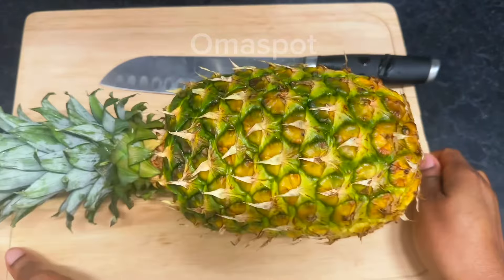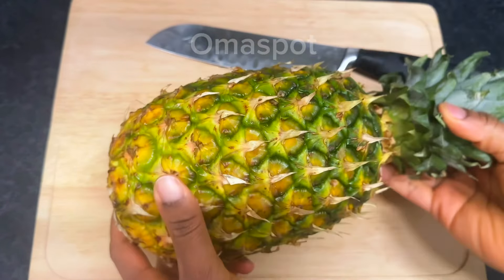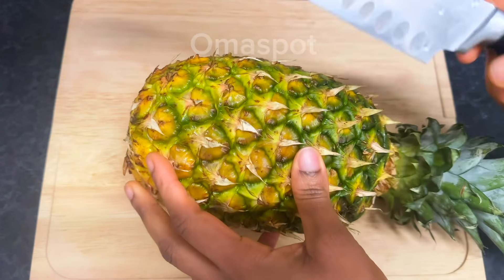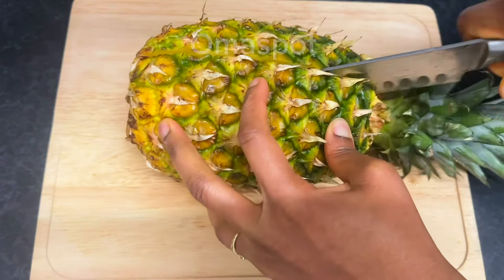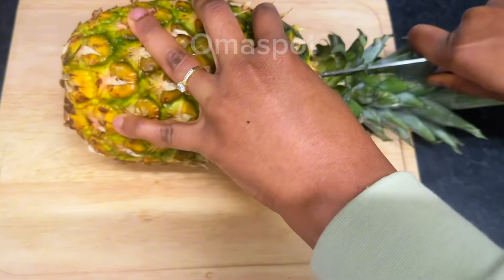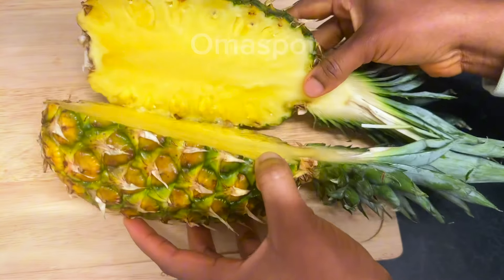To make this recipe you need pineapple — we'll be making use of one medium-sized pineapple. Go ahead and wash the back, scrub it, wash it very well. Afterwards transfer it onto your chopping board and divide it just like you're watching me do.